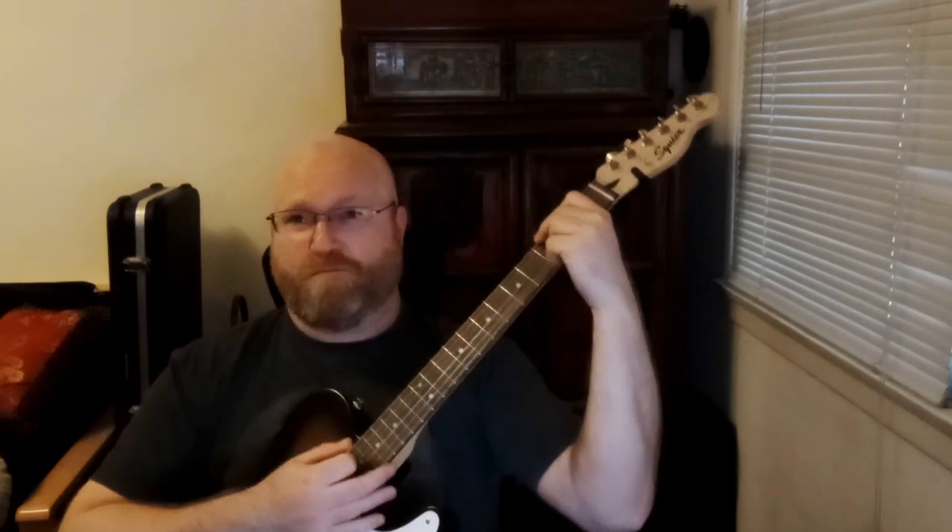Let's try strumming through the chord now — same thing we just did but with those quarter notes. Let's grab that G chord.